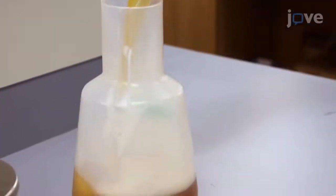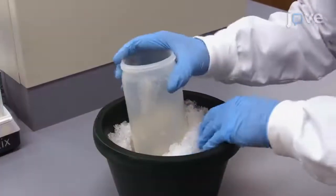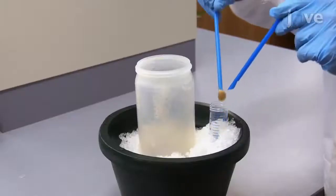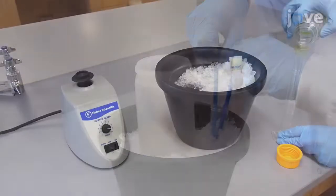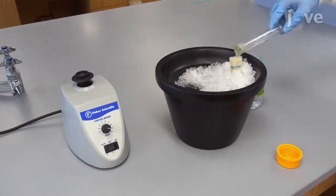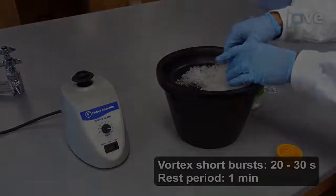After this, slowly pour off and dispose of the supernatant. Place the cell pellet on ice. Using a sterile spatula, scrape the cell pellet out of the centrifuge bottle and transfer it to a cold 50-milliliter conical tube. Add 30 milliliters of cold S-30 buffer supplemented with 2 millimolar DTT and re-suspend the pellet by vortexing in short bursts.